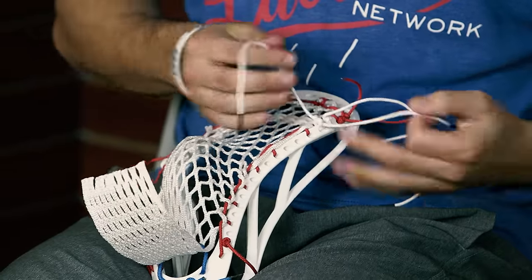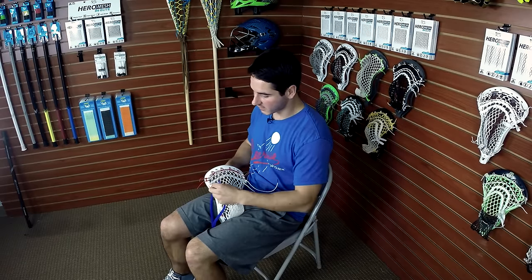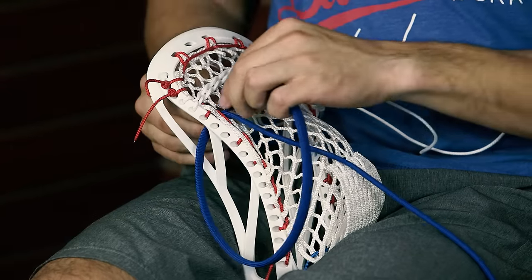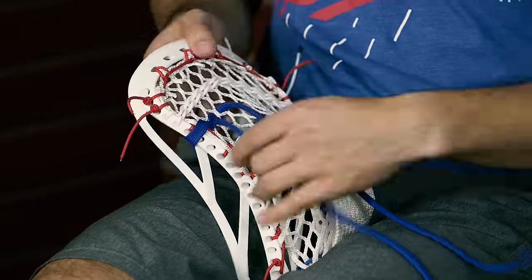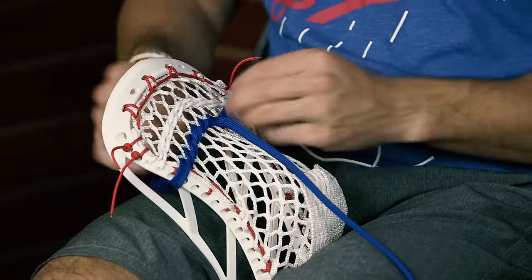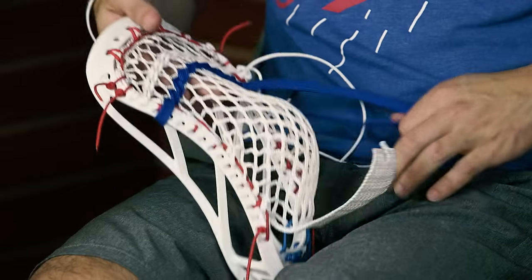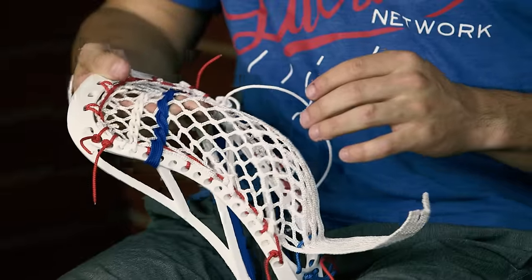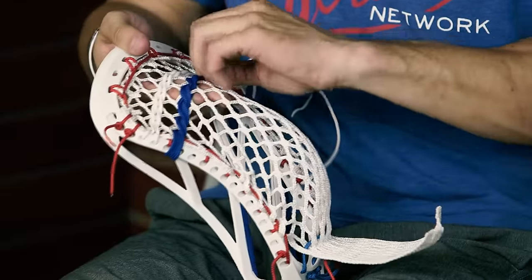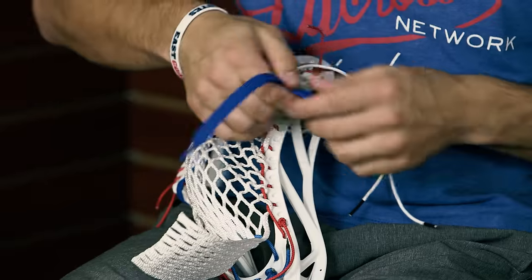Then we're gonna add a third shooting string spaced one diamond down into the next nine diamond row. This one we're gonna wrap around the sidewall for extra security to make sure it's anchored, then do the same simple weave straight across one row down from our nylons. Make sure to keep the shooting string completely flat — each side should face the same direction the entire time so it lays nice and even with no inconsistencies. Check the tension at the end: this shooting string should be even looser than the nylons. When you press the mesh out with your hand the shooting string should be just a little bit looser than the mesh so the ball doesn't snag. Tie off with a square knot.